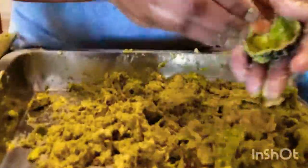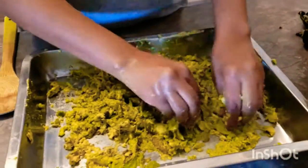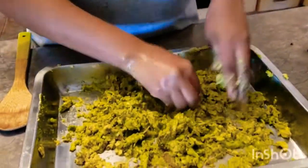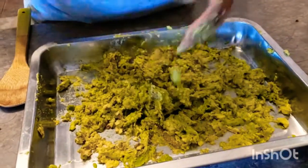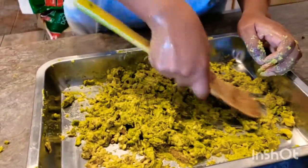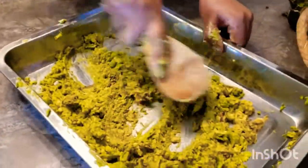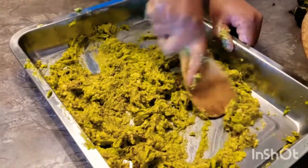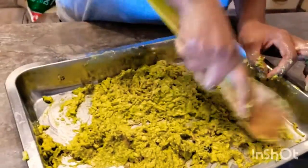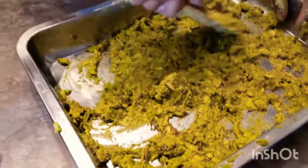I continue removing and then start smashing it with my hands, as you can see in the video. You can also smash it using a spatula or any spoon to spread it out in a thin layer. You need to smash it in the blender or smash it the way I'm doing. The butter was already very smooth, so I spread and smash it until it's ready.